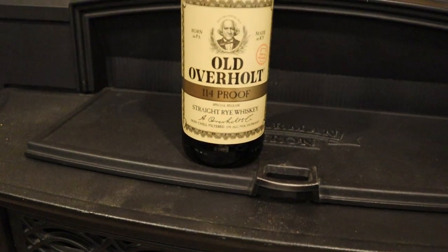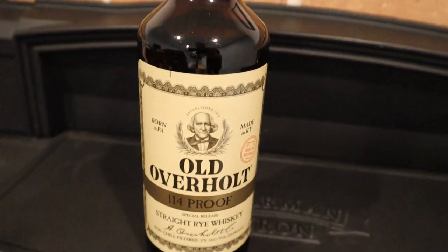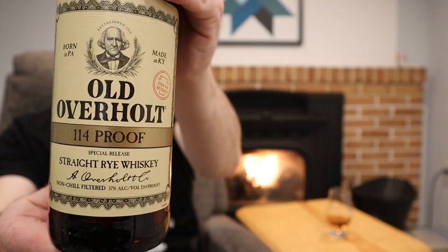Hello everybody, it's Bourbon Bill, and tonight a very special episode focused on a limited release rye that few have heard of — Old Overholt 2020 PA release. It's 2023, yes, but back in 2020 I was just getting into bourbon, didn't have a channel yet, saw this on the shelf in PA, and wasn't really into ryes then, so I passed it up.